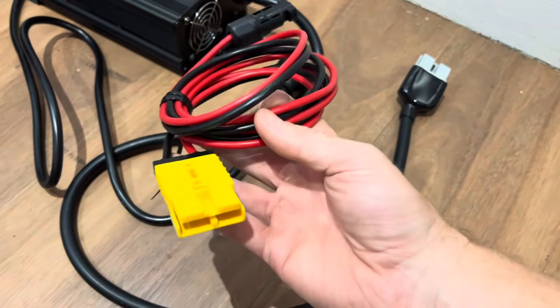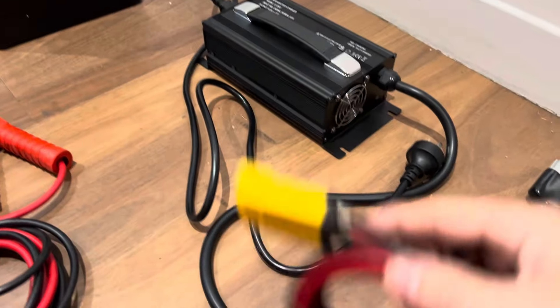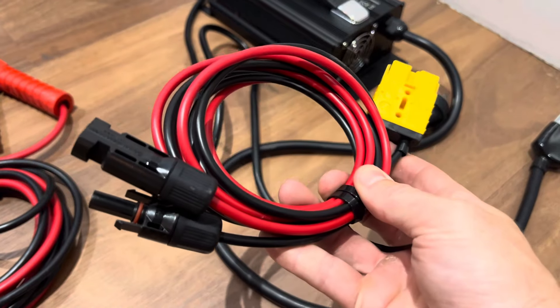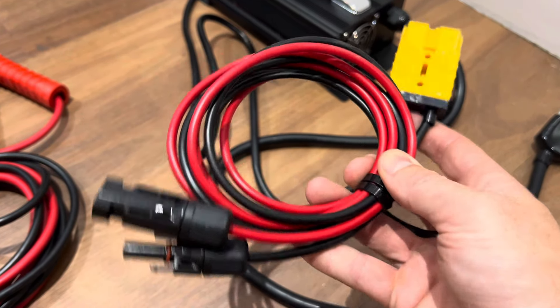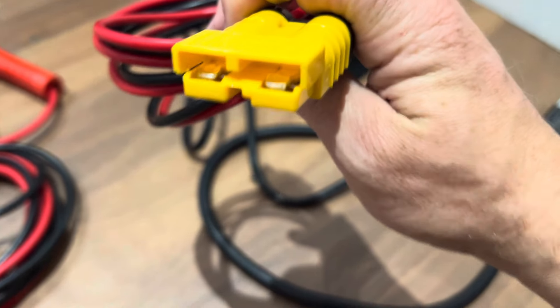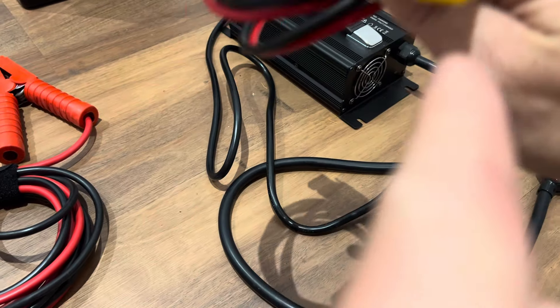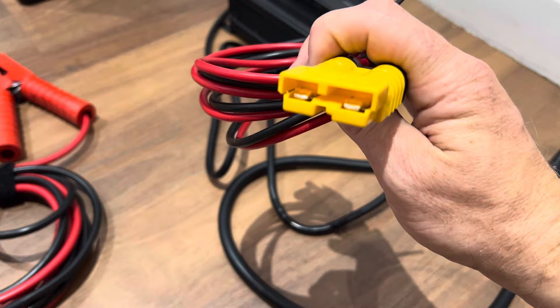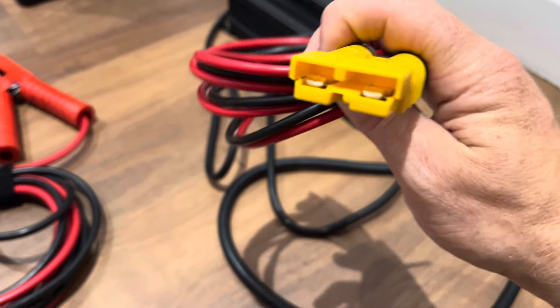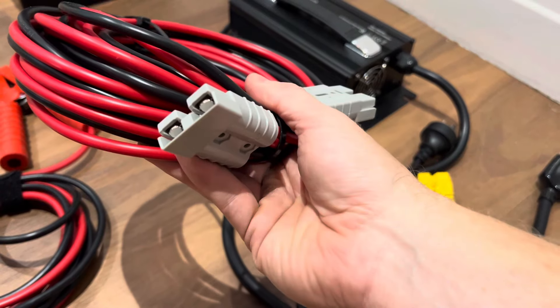Your solar input cable plugs into the yellow Anderson for solar, and the blue is for DC-DC. All of these Anderson plugs can be taken off — just press down the tabs, you can see them beside the other tabs, and you can pull them out. Very easy to disassemble.